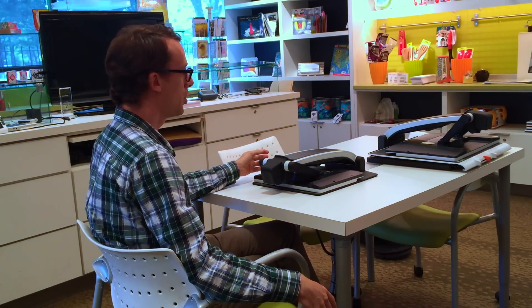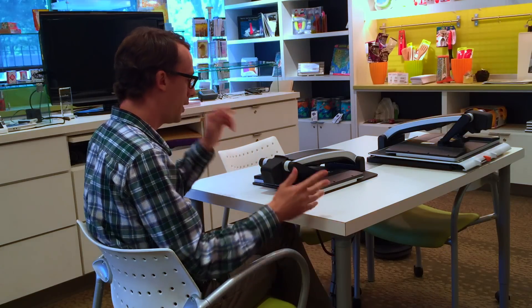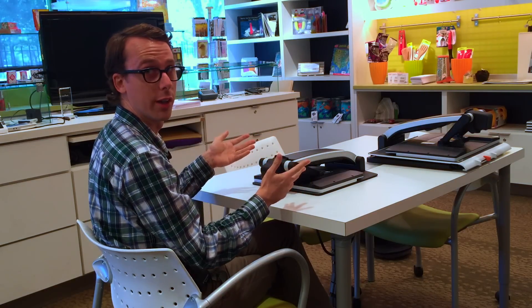It comes available in a 13-inch and a 17-inch version and we're going to take a look at both, so let's get on with it. Here we have the MagnaLink ZIP. You might be wondering where it is because it doesn't look like there's a CCTV in front of us, but one of the unique features of the MagnaLink ZIP is the ability to fold it flat when you're not using it.